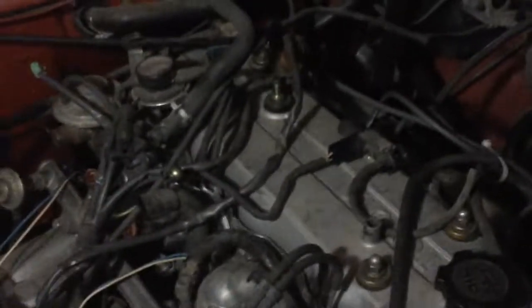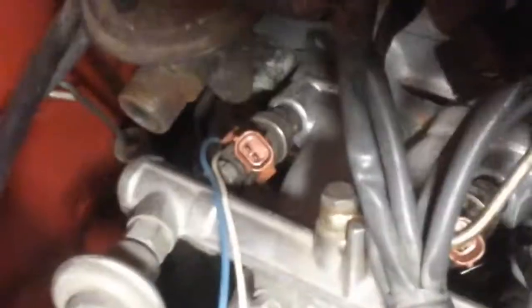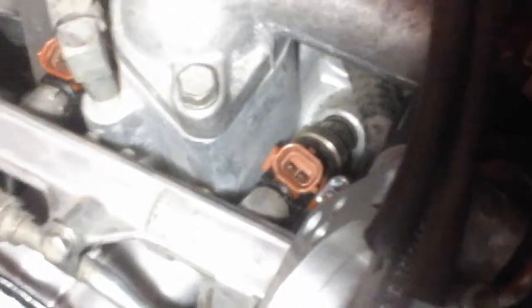Okay John, this is what we are doing. We went ahead and took the intake back off of it so that I could get to the injectors. You can see each injector — they all ohm at 13.5, so they are all good.